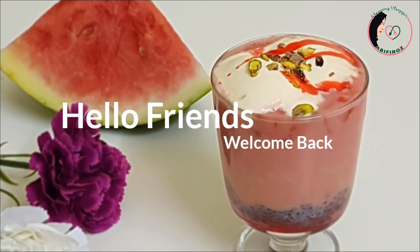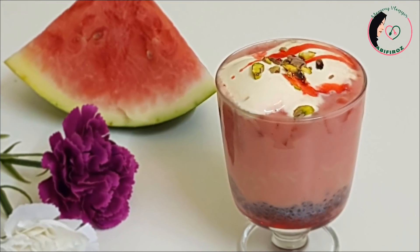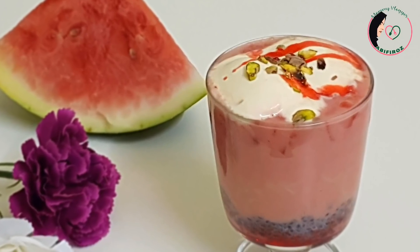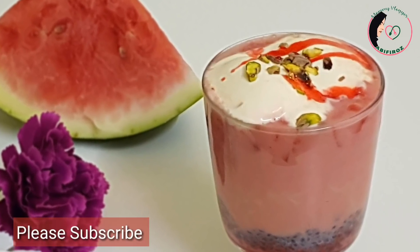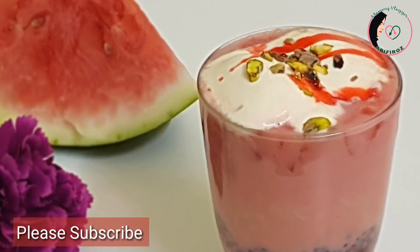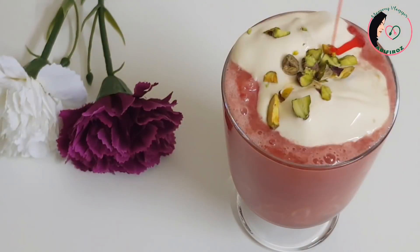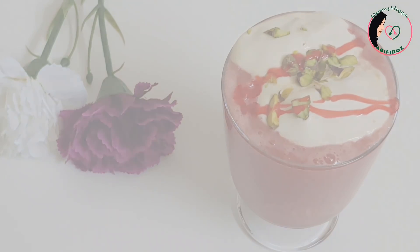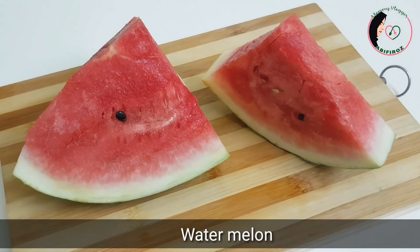I am going to try this refreshing recipe. We have two pieces of water.